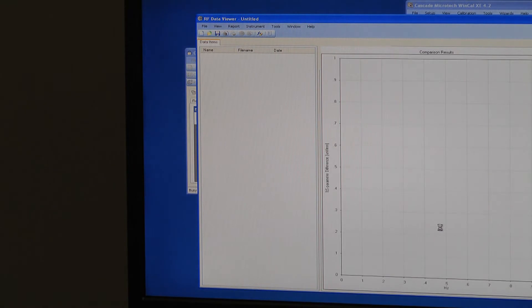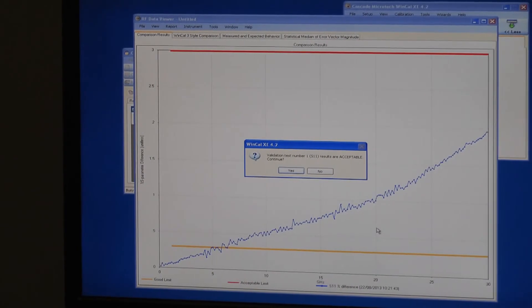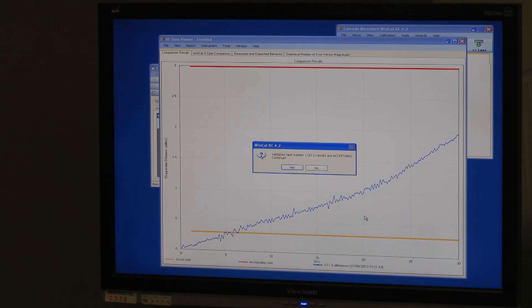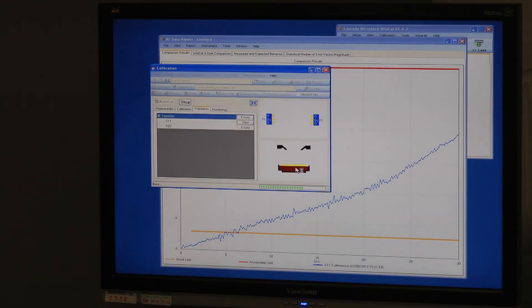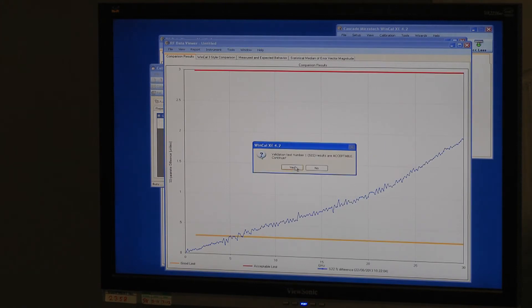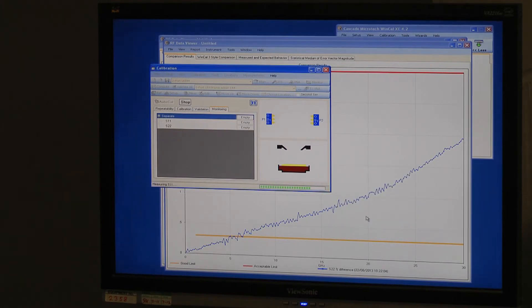That's complete. The calibration standards have been loaded to the analyzer, and the WinCal software has done a validation test — that looks OK. We continue to the next test and that also looks OK. So we move the manual probe station to open, lifting the structure again.